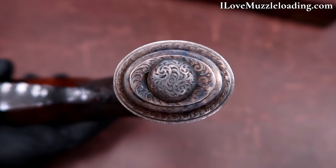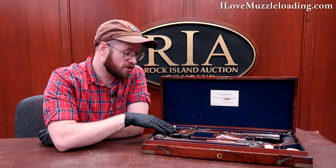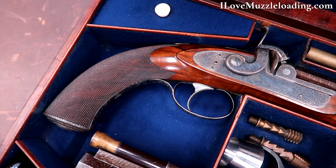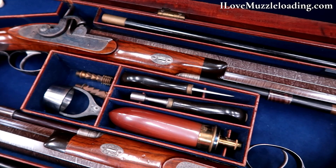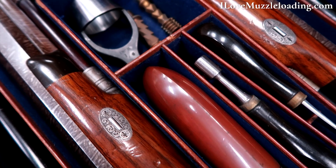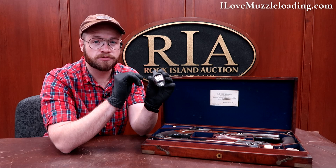As interesting as the pistols themselves are, the case and its contents are just as interesting. This case contains all of the tools needed to take these pistols out and shoot them. Inside the case we have tools like this patch cutter here, very similar to the patch cutters that we see today. Not sure if this is the original patch cutter from the set, but it is in there.